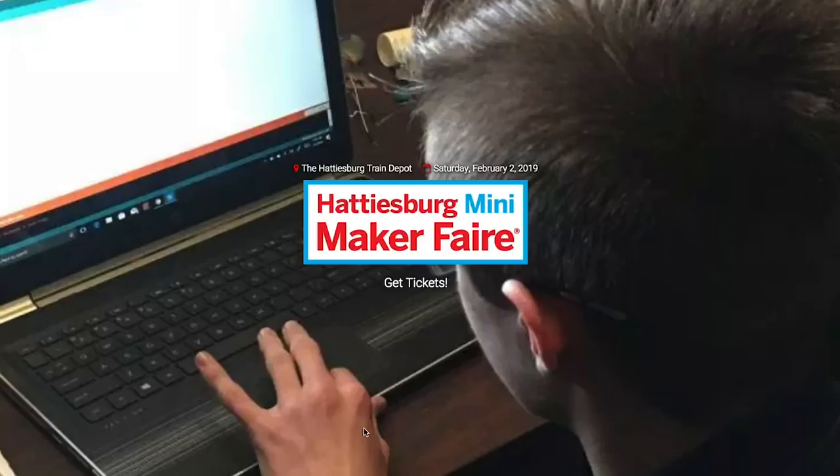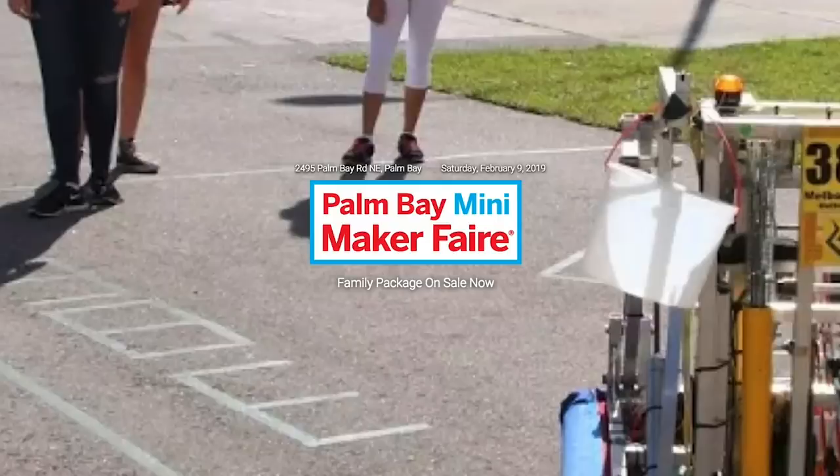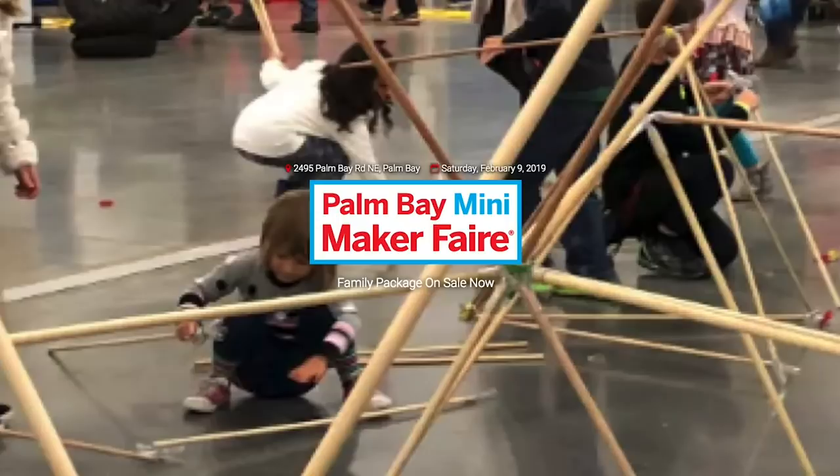Maker Faires this weekend: Nuremberg, Germany on February 2nd; Hattiesburg, Mississippi; and Maker Faire Kuwait running from the 6th through the 9th. Also Palm Bay, Florida on the 9th — and that does it for this week's show.